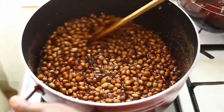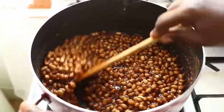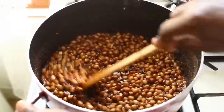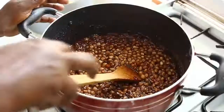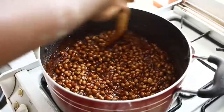You stir — it's still not ready. You have to take time for it to coat properly so that they don't stick together. At this stage you need to stir constantly or else they will stick.